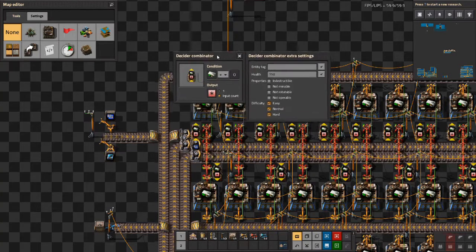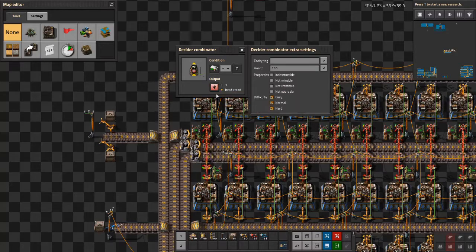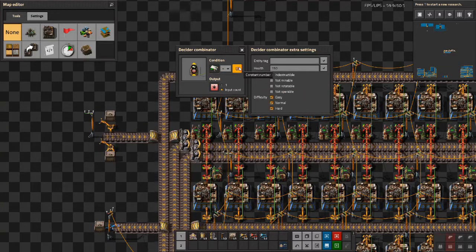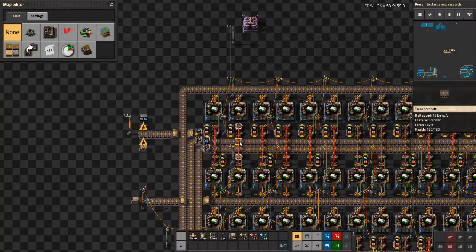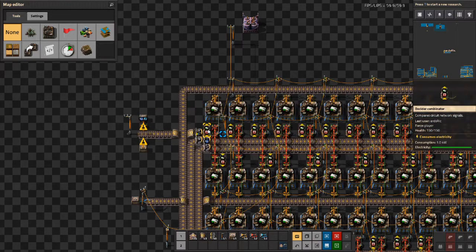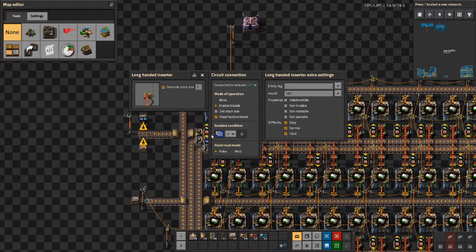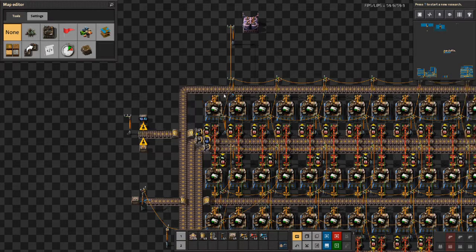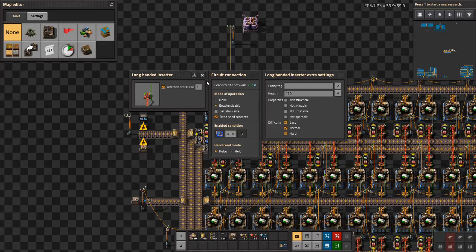The decider combinator has a wire from its input to its output and outputs everything on the wire if a condition is met. This condition is always true unless the output inserter is holding an RCU. When the input inserter picks up an item, for example a processing unit, the decider combinator will remember the item was picked up. This sets the signal to have a processing unit to 1, which makes the condition no longer true and disables the inserter. This happens until the output inserter outputs the RCU and the condition is reset to have no signal at all, enabling the inserter again.